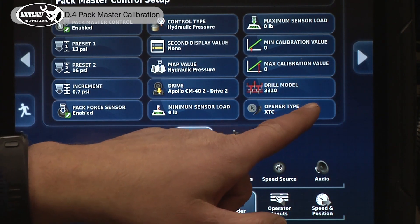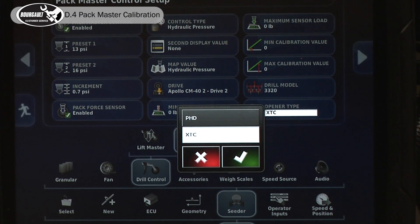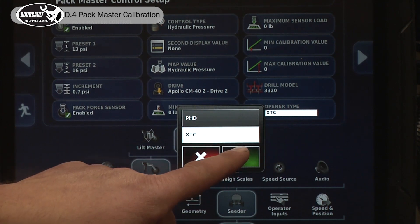You'll see we need to select the opener type for this model. There are two types and we have an XTC opener that we're going to be calibrating, so we'll select it.